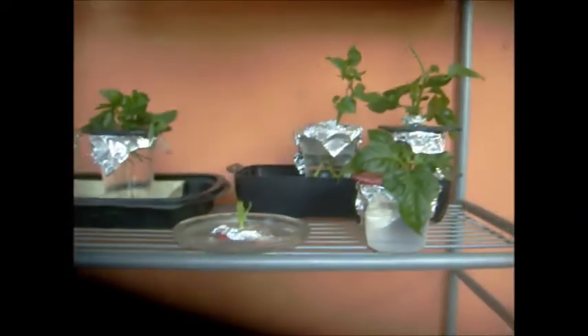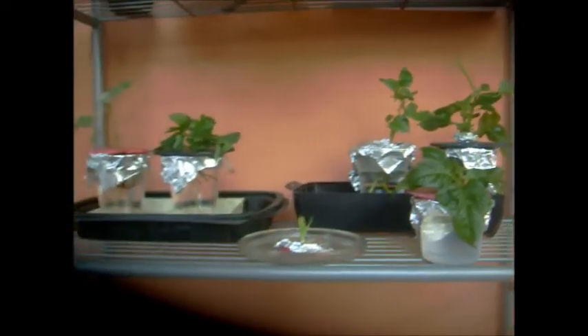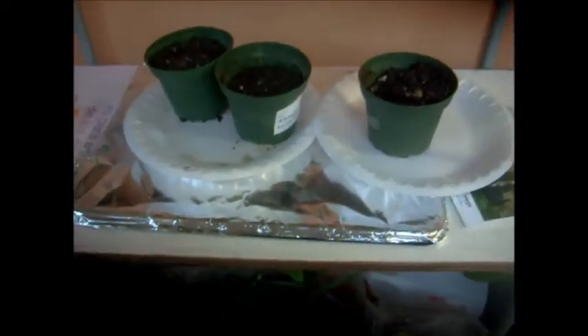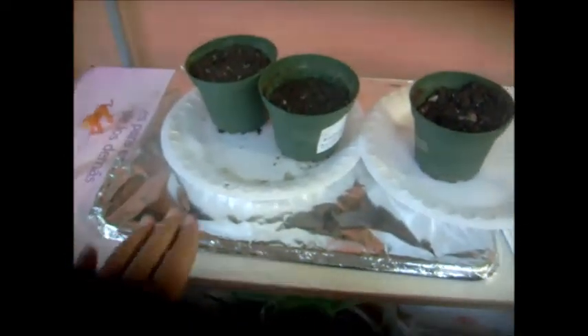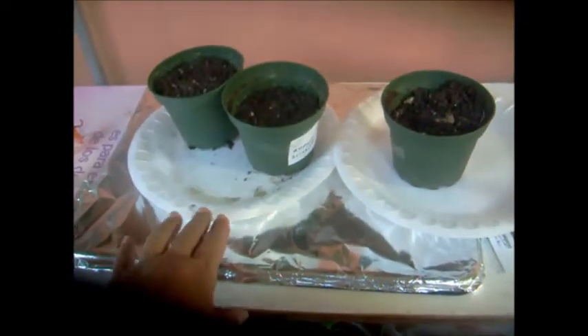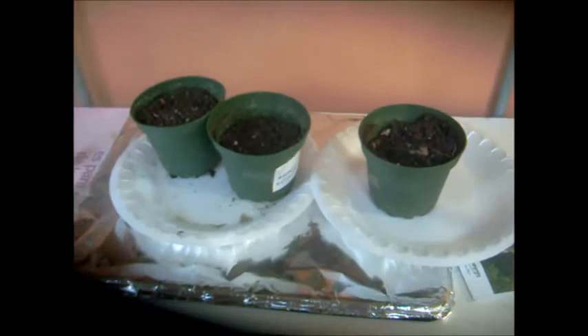I've got about six hydroponic pots. You're probably wondering why I have all this silver foil all over — it's to keep the mosquitoes away. I fixed this area, cleaned it out, put on more aluminum, and instead of dark pot holders I decided to use plastic foam plates.